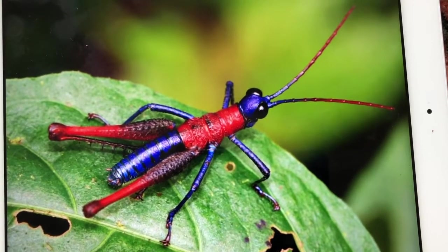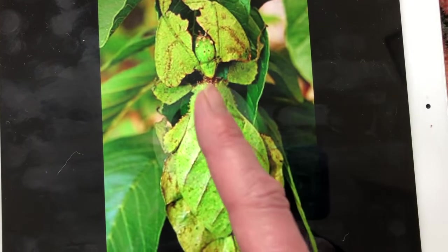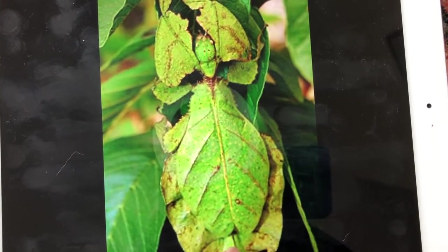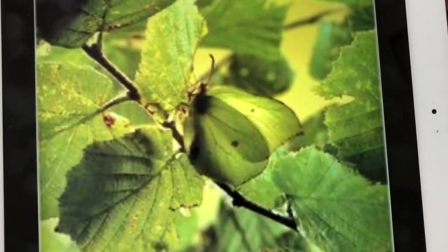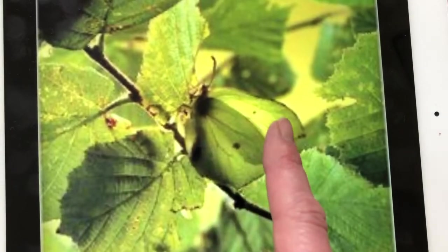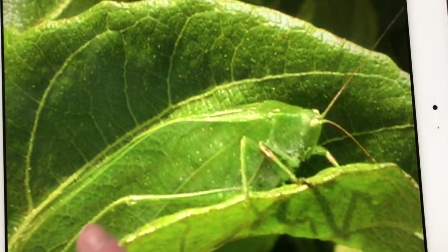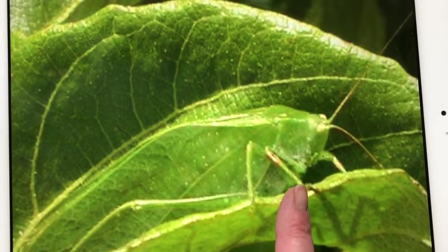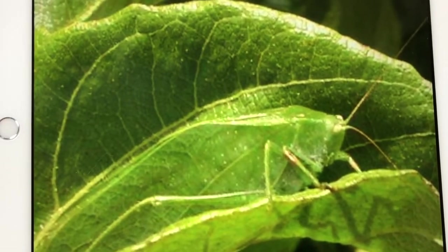And yet another one. This insect is camouflaged — if it stays perfectly still, a creature that would like to eat it wouldn't notice it. Here's another one: a moth that blends right into the leaves. And yet another one, right in front of its leaf. If it stays so still, that's all a predator will think it is — a leaf. And that is the last creature to be seen in the canopy.